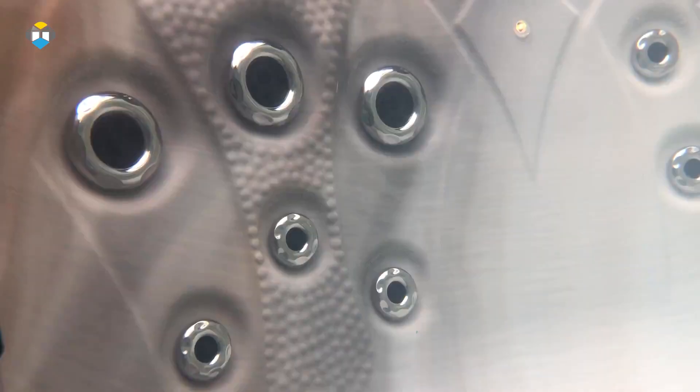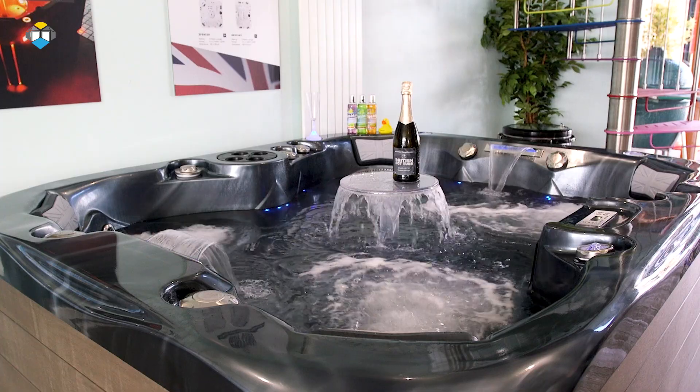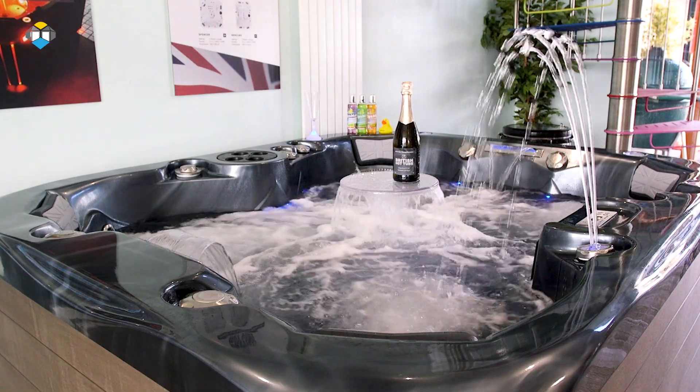The Patio Series models benefit from two high flow pumps which power up to 71 adjustable hydrotherapy massage jets. All of the models in this range, apart from the Winston which is the round model, are under 90 centimetres in height, so suit those who may be restricted to access or space, but they certainly don't compromise when it comes to the quality, size or features.